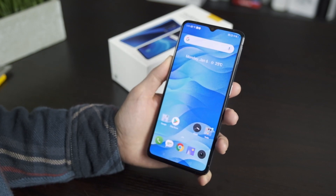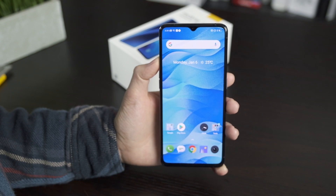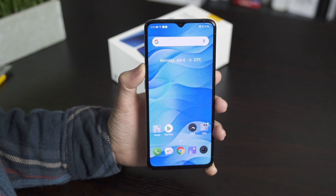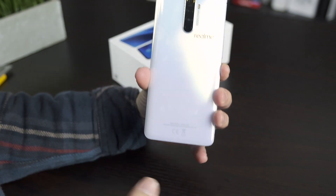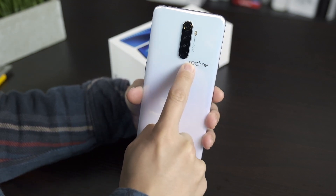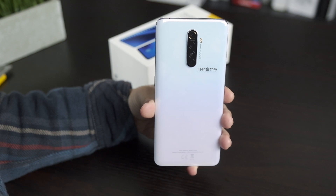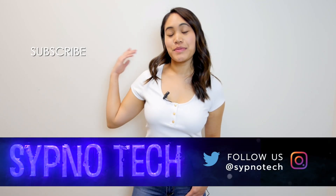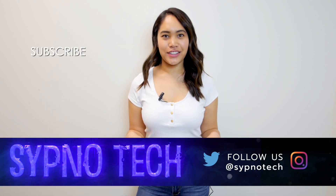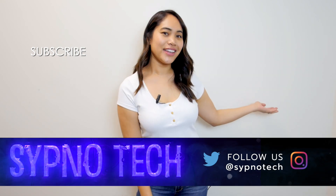That's the Realme X2 Pro — a quick unboxing. It really gives me OnePlus vibes and I'm very excited to use this for a while and give you guys a full review. Is this the new flagship killer? Is this the new brand we should all keep an eye on? I'm very excited by what I'm seeing. Be sure to subscribe and hit the bell button so you don't miss any of our videos.